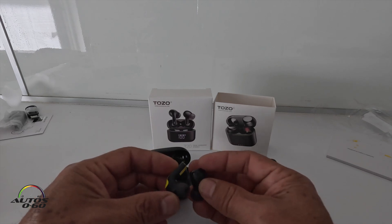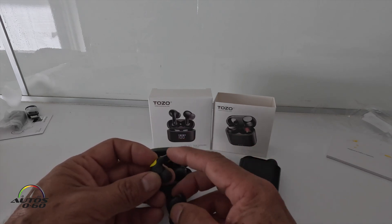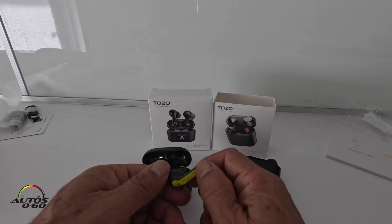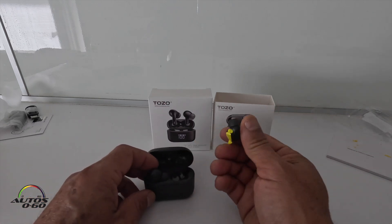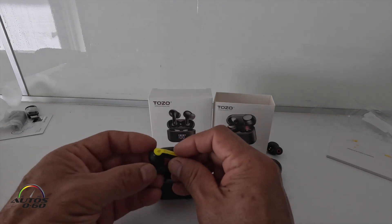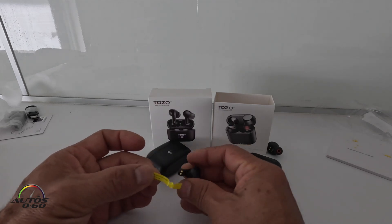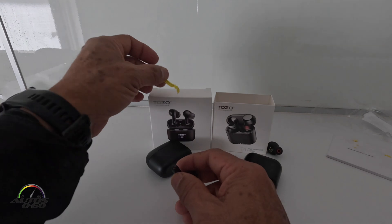If we put them side by side, you can see the T20 has this part coming up on one side. Let's take off this plastic wrapper and see what it says — it's just a protection cover for the charger port.